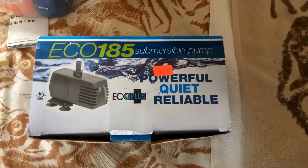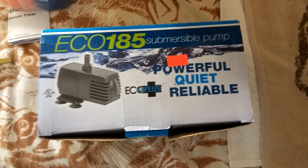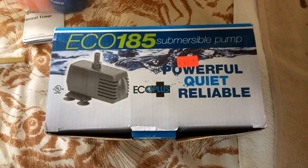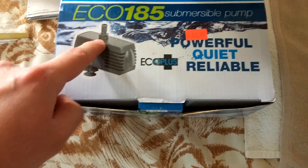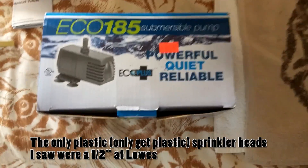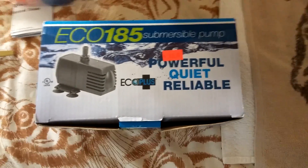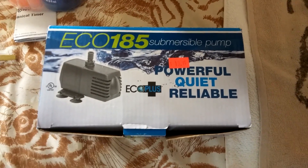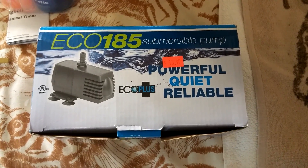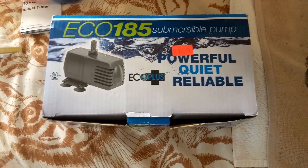One more thing about pumps: as you can see, this is the box of my pump — the Eco 185 submersible pump, which works great. The only thing is that the outlet is not a half-inch, which is what the pipe going up is, and which the sprinkler head is attached to. So if you want to avoid having to buy an adapter to convert it to half-inch, I'll put a link in the description.